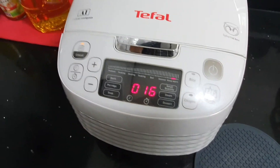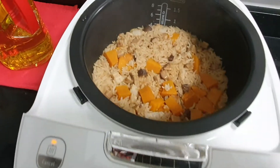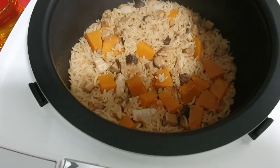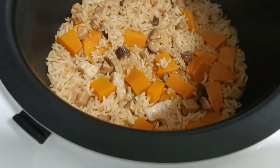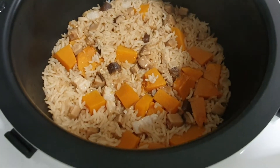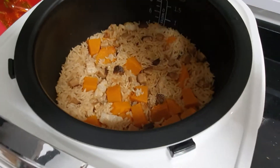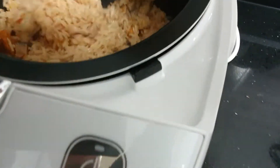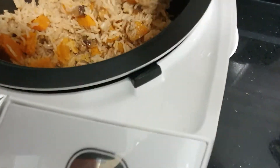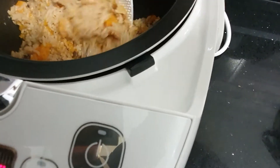Okay everyone, moment of truth — here we go! Oh my god, look at that, isn't that pretty? Looks good, smells good too. I'm going to give it a little stir. Oh, the rice is fully cooked! Look at the pumpkin — it just melts into the rice itself. Wow.